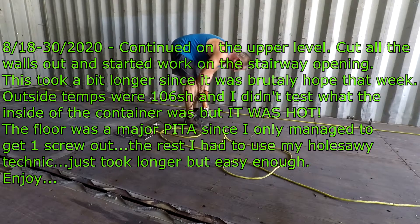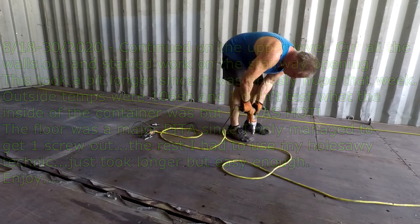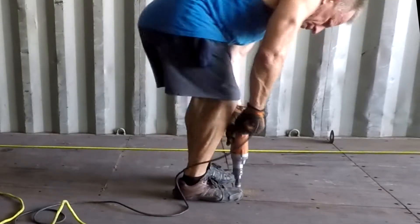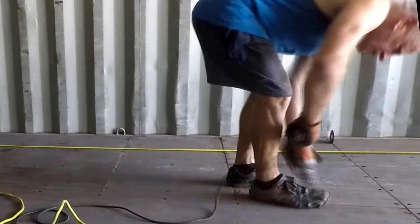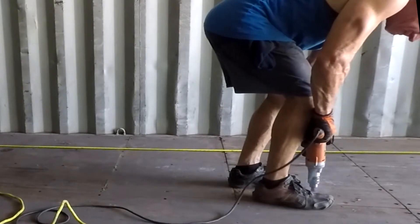Hey guys, VTech here, Blueberry Hills. Here I am trying to finish up the last cuts on the containers. We've got all the walls out. This is the upper section in the game room and I'm working on the floor to pull it up so I can cut it out and put the stairs right there.